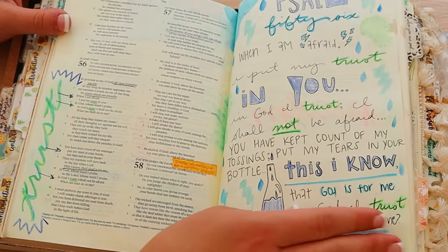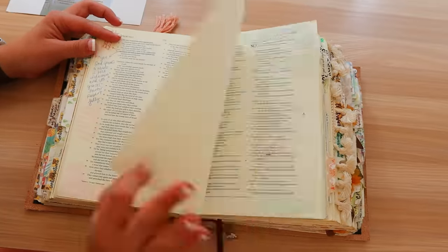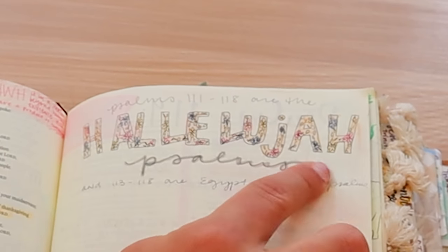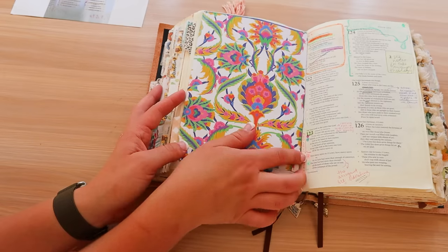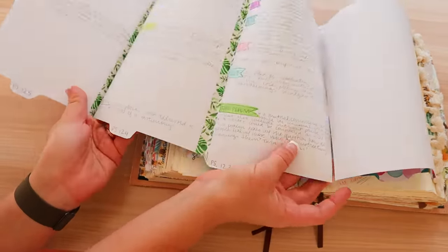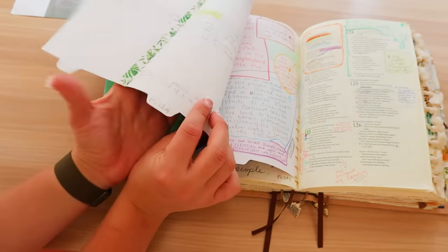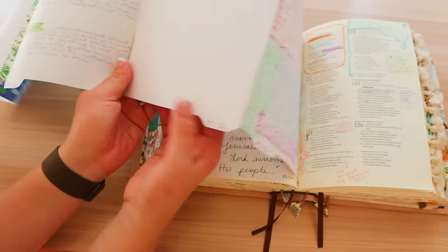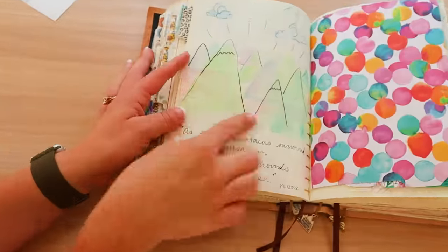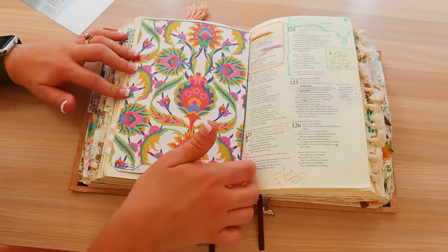This is one of my first Bible journalings — I might have done this on YouTube. Here's my little flippy flap. I was taking a ton of notes and ran out of space, so I just added a page for each of these Psalms — Psalms 121, 122, 123, 124, and 125. I don't even have notes on Psalm 122 yet, but I put it in so I'd have a page for it. So if you've done a lot of Bible art and now you don't have room for actual notes, you can always just add in more paper.